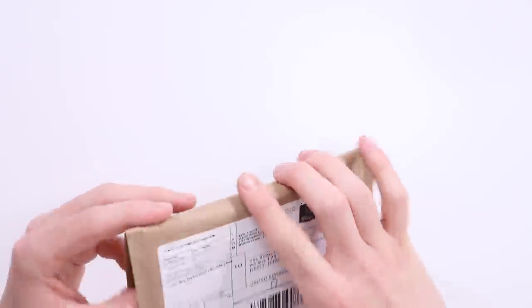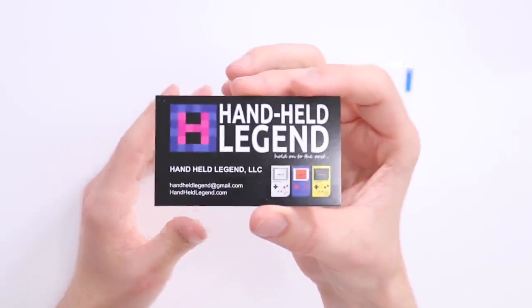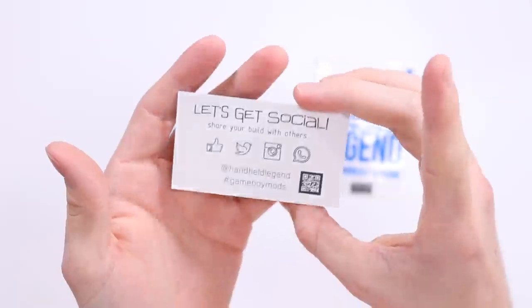Big thank you to Handheld Legend who sent me a Bivert mod for the Game Boy Pocket. Specifically thank you to Dustin for sorting this out for me. So Handheld Legend is a website — I think it's based in America but they pretty certainly have worldwide shipping — which sells and stocks Game Boy mods and modded parts and probably more than just Game Boy mods as well.